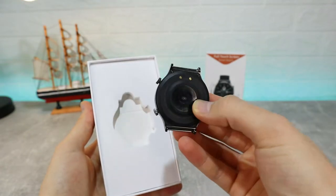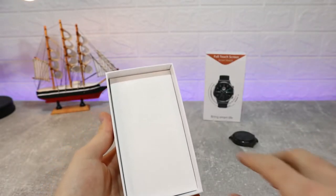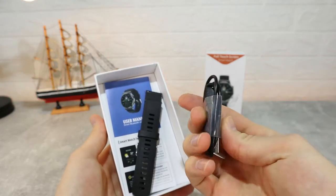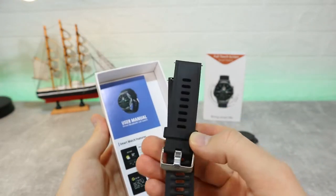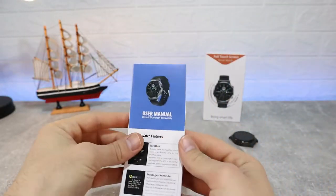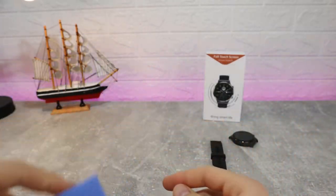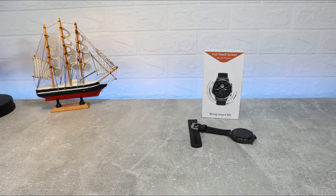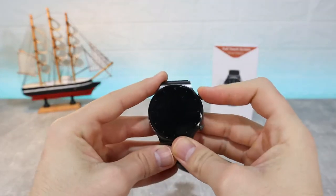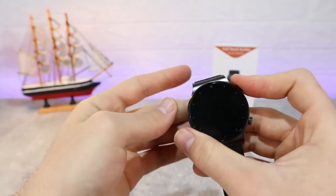We can also make phone calls and more options that we will see later. In the box we have the charger itself, which is very simple, and rubber bands. At the bottom of the box we have the user manual with all the information we need. So this is all that we have in the S60 package.